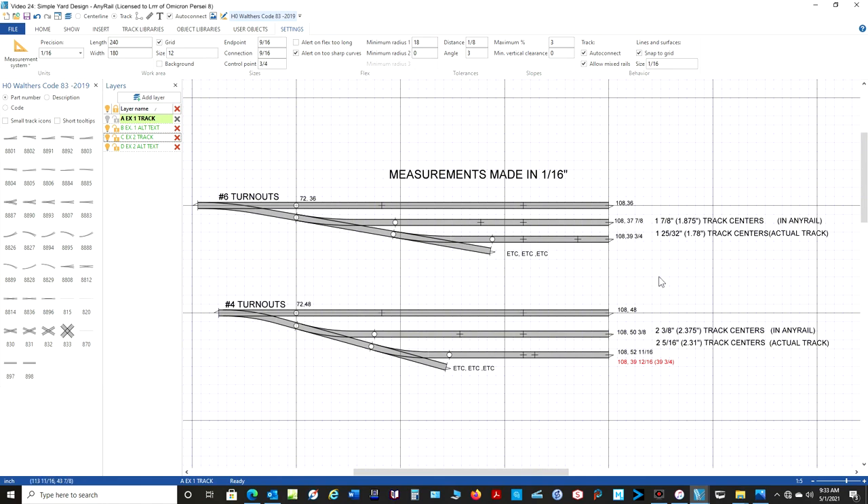Same thing down here with the number fours. If you put them together, you get 2 and 3/8 inches, or 2.375 inches on the track centers. And in the actual real world, it comes up to 2 and 5/16ths, or 2.31. So that works out pretty good. What it means is if you're working in AnyRail, there's going to be some error creeping in. But in this instance, we're talking 64 thousandths of an inch — so we're not talking much. It's just something I want you to be aware of.